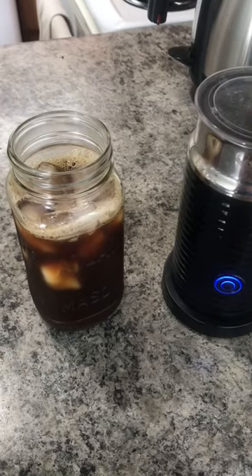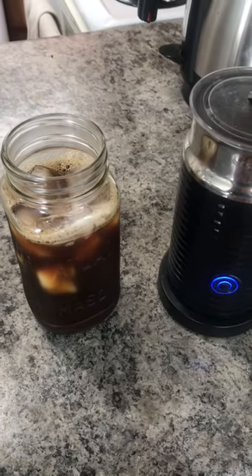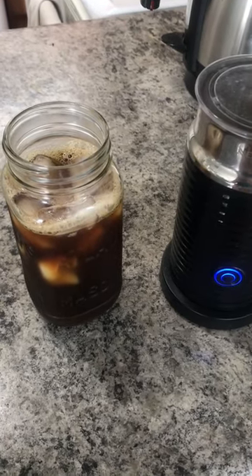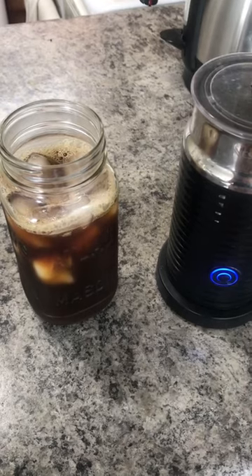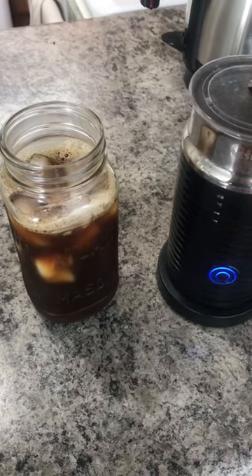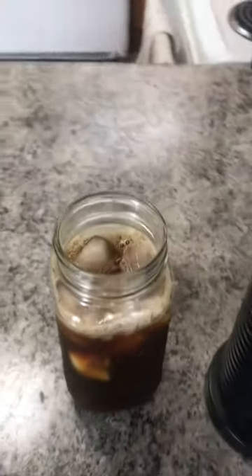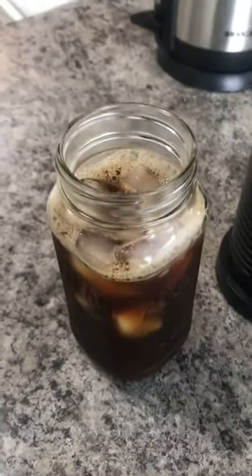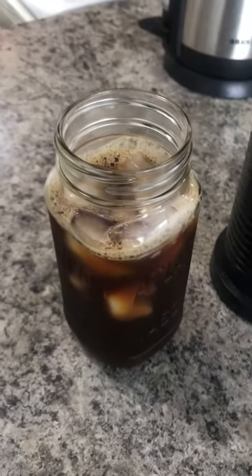Just to go back to that sugar-free sweetener: the reason I use it isn't because sugar is bad or you should never sweeten your coffee with it. I just drink this all day, and if I have that much sugar it wouldn't make me feel very good, so I choose the sugar-free one and I really like the flavor. But of course, if you like sugar or any other kind of sweetener — maple syrup, honey — you can use whatever kind of sweetener you like in this coffee.